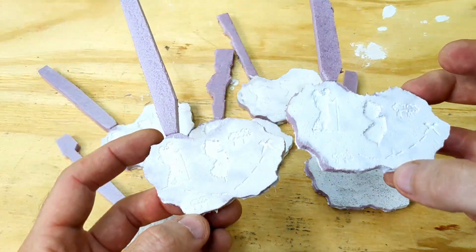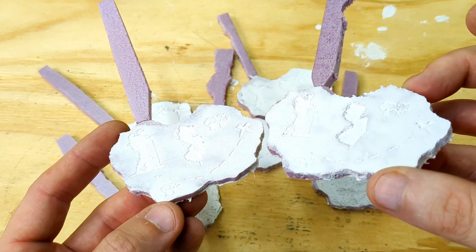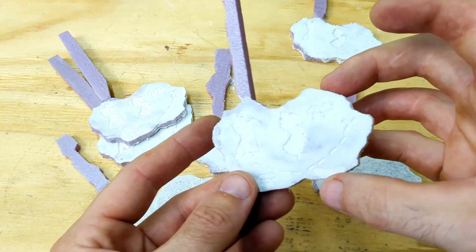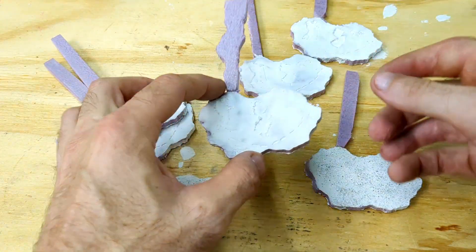Hey everyone and welcome to my channel. Today I'm going to be melting down some scrap aluminum using my indoor electric furnace. I'll be doing this inside my garage with the door open so it's well ventilated.